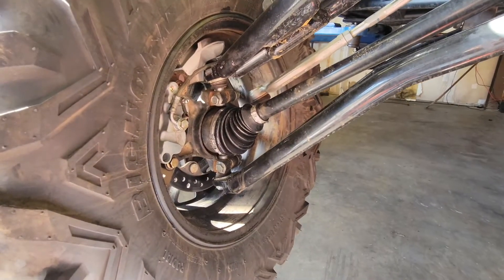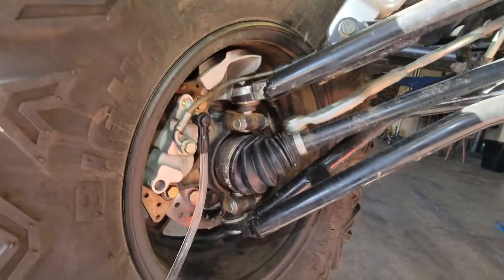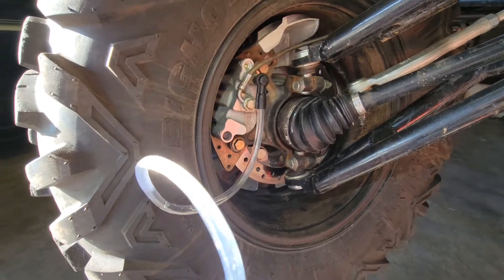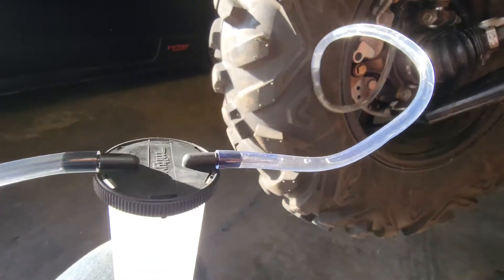Now we'll repeat the process on the passenger front wheel. This one's a bit easier — you don't have all that wheel in the way. For the other ones, I think it would be a lot easier if you just remove the wheel. Same process: get all that air out, fill it back up, and repeat.